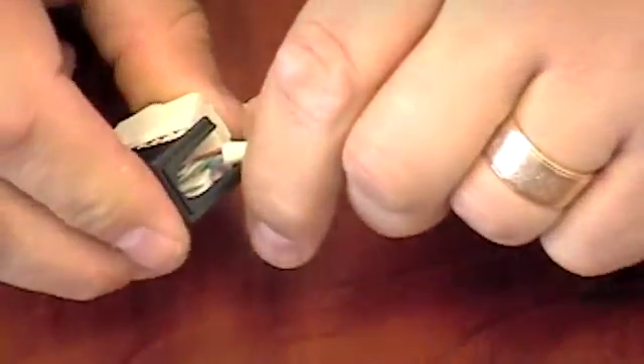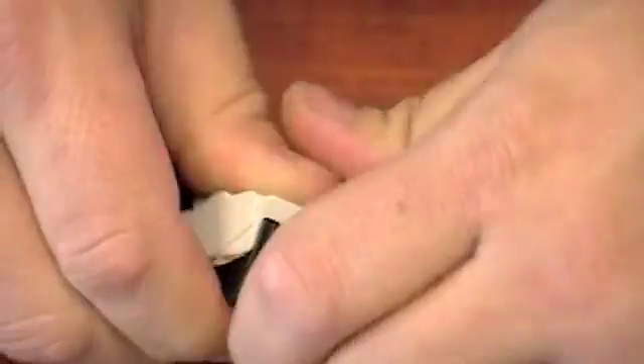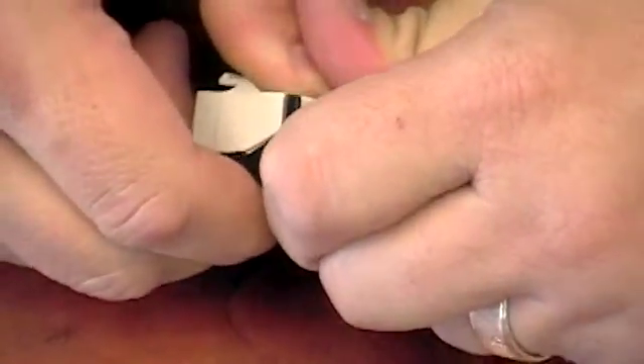Next, insert the wiring cap into the RJ45 connector. Finally, push the cover of the connector down until the bottom tabs snap into place. Once you snap, you are ready to go.